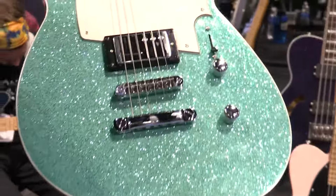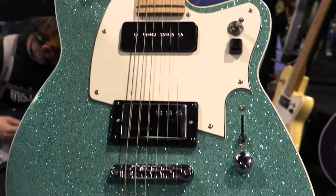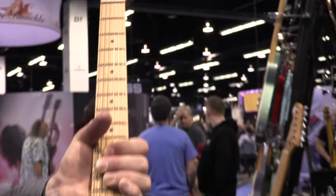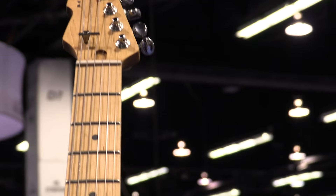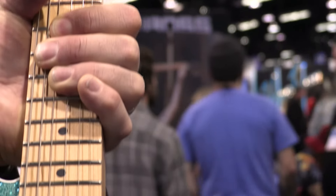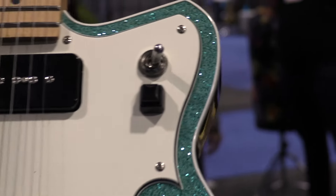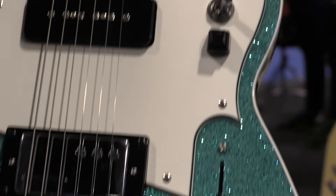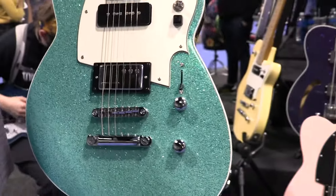Also new for this show, the Chris Freeman signature model — Chris from Hot Mulligan, who just kicked miles of ass here last night, by the way. That is an on-off switch and a push-button momentary kill switch on that pickguard. Railhammer Nuevo 90, and our first Charger body style with reverse headstocks.